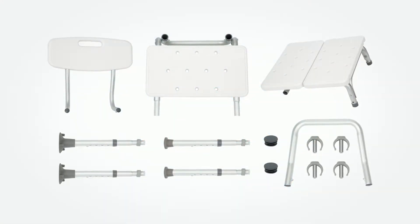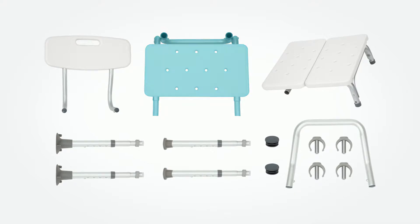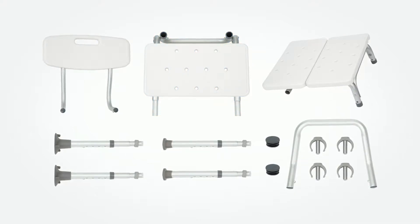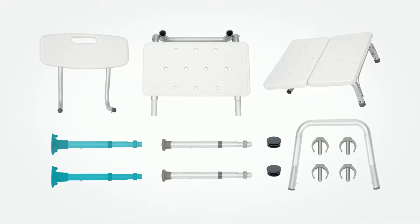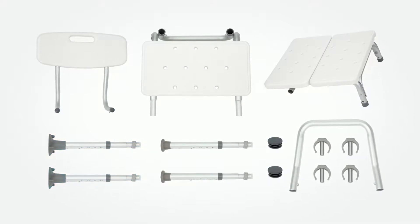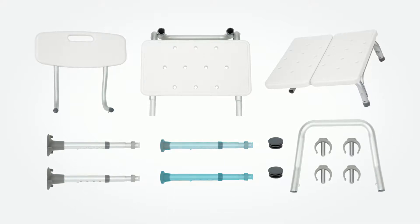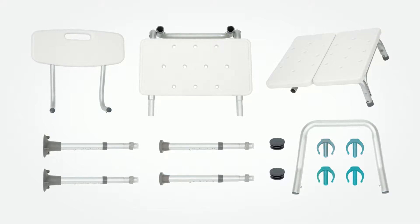With your transfer bench you will find one small seat section, one large seat section, two bench legs with pre-installed suction cup feet, two bench legs with pre-installed capped feet, and four collared locking pins.